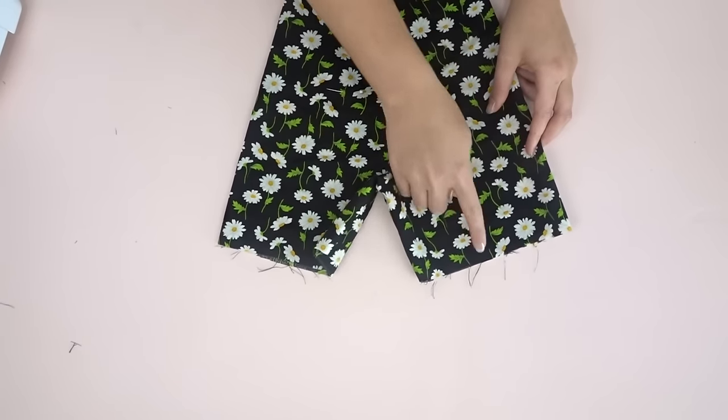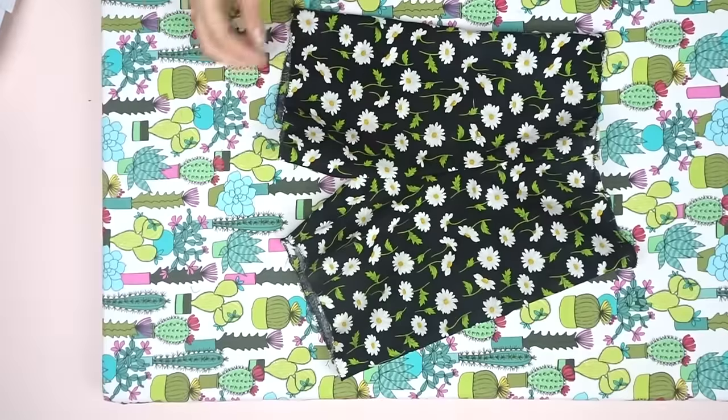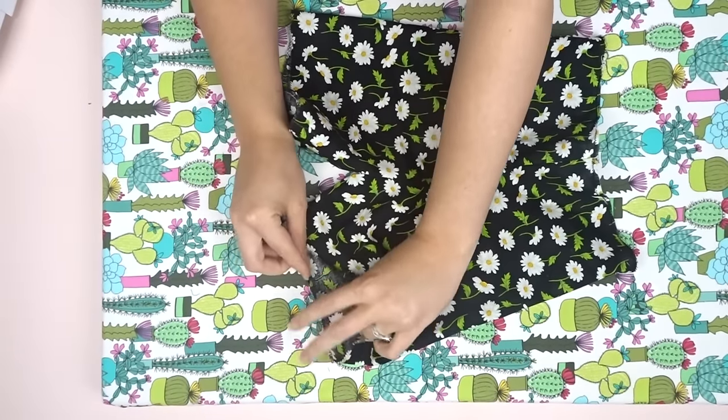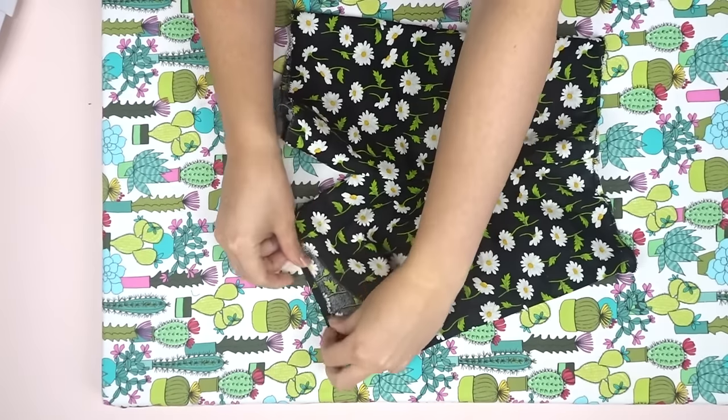You want to finish off the bottom edges and the top — I'm using a zigzag stitch. Now what we're gonna do is hem the bottom by folding it up and up again.